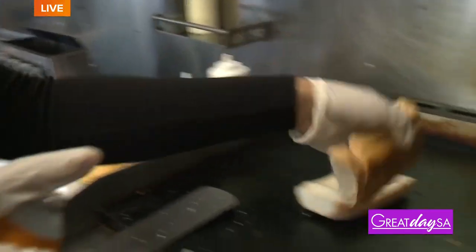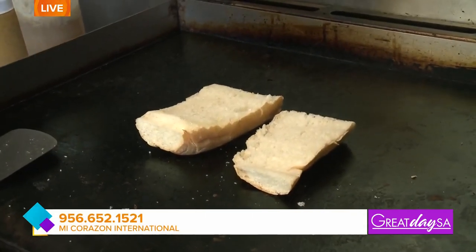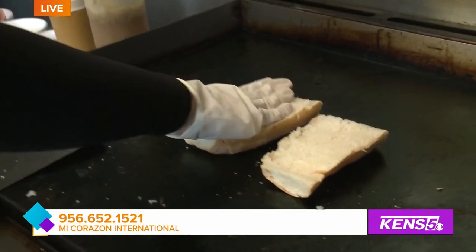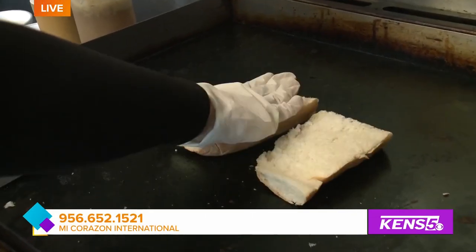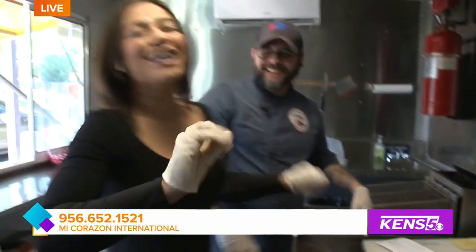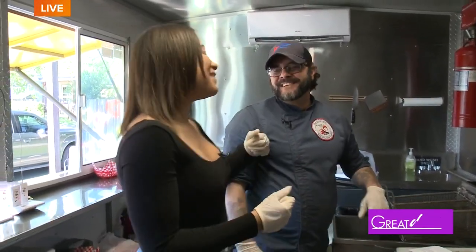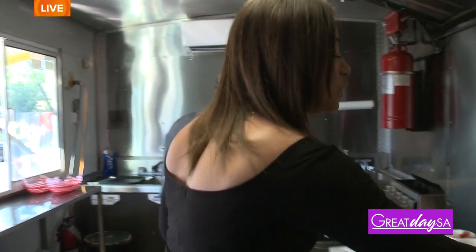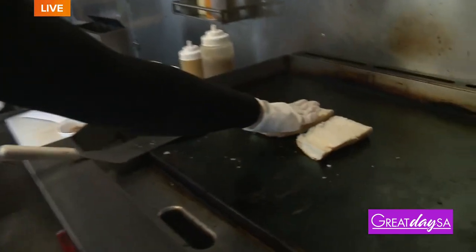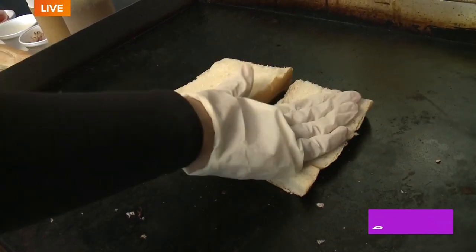So you're the only Cuban food truck out here in San Antonio. Yeah, sure am. That's a huge deal. What inspired you to bring these flavors out here? I'm just tired of seeing tacos. But it's true, because I really love Cuban food. And when I first moved out here, I Google searched Cuban restaurants in San Antonio and couldn't really find any. I know that there's one restaurant, but this is very different.